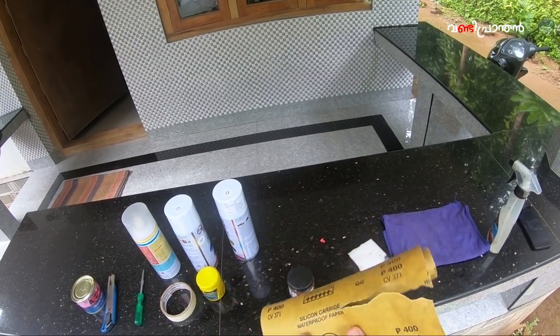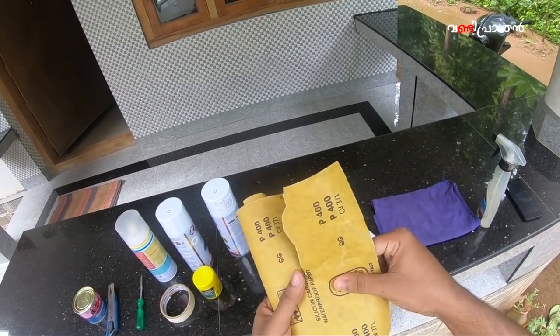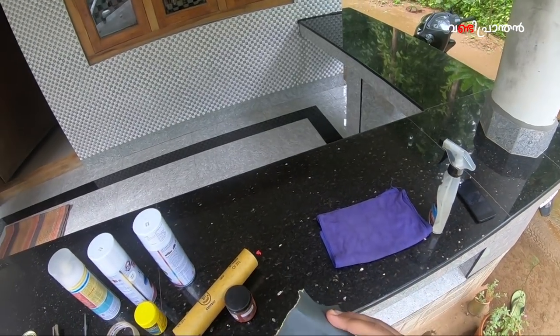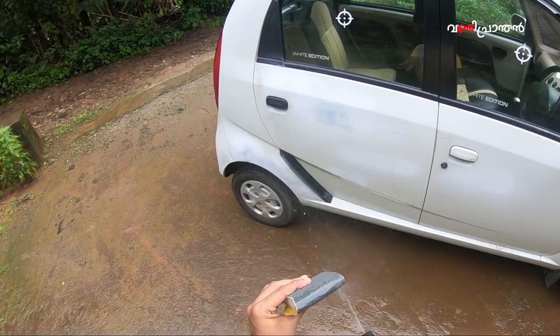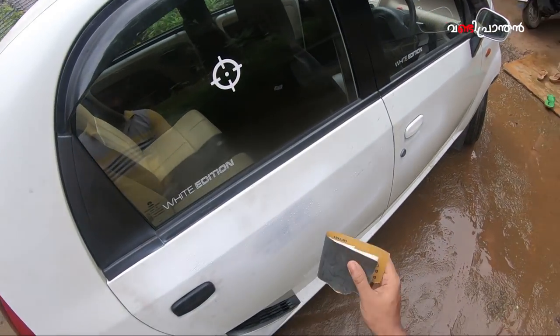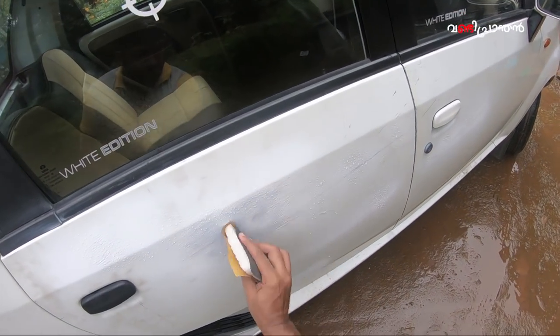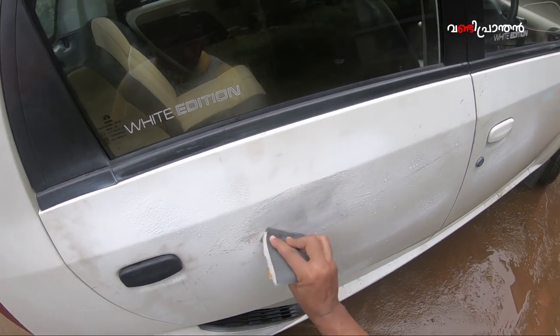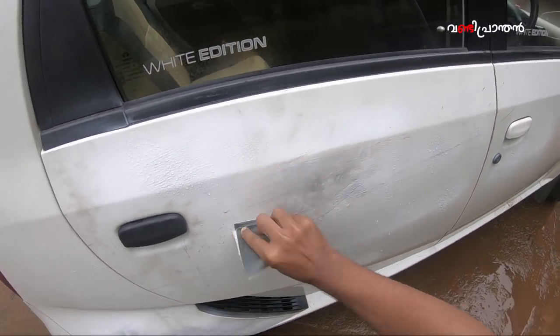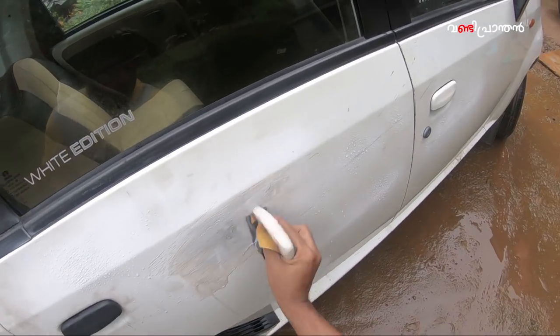It is 150 years old. This is a mistake for body filler. I am going to show you a primer and paint.